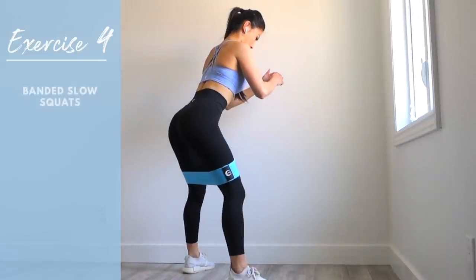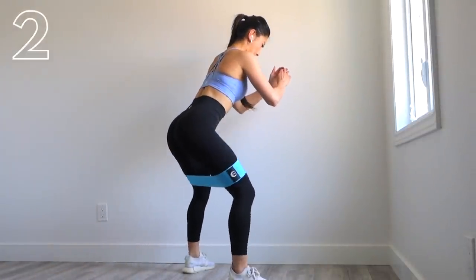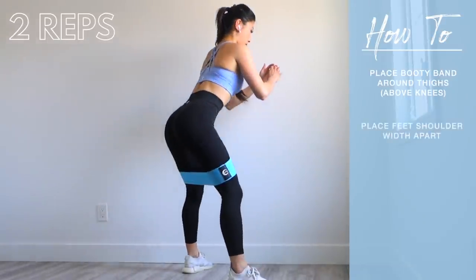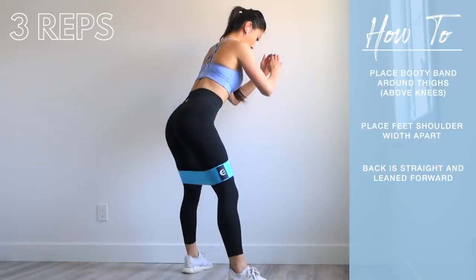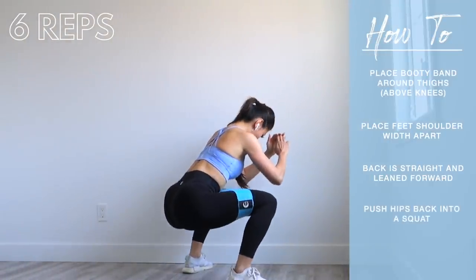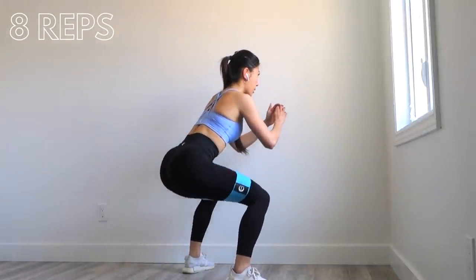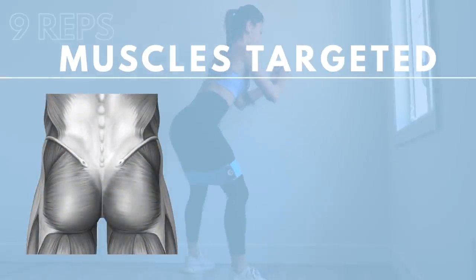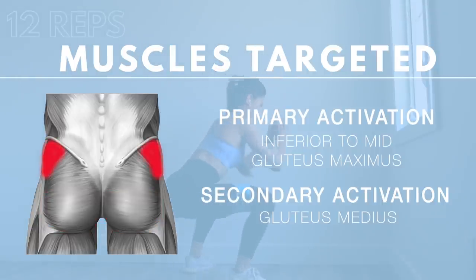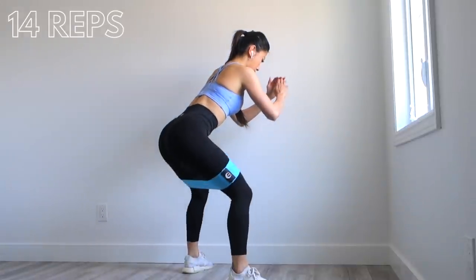The fourth exercise is banded squats — slow squats. Place the booty band around your thighs just above your knees, feet about shoulder-width apart, keep a straight back and lean slightly forward, then push your hips back into a squat. Make sure to push your knees outwards against the band's resistance so they don't cave in. Descend slowly and pause at the bottom. We're primarily targeting the inferior to mid portion of the gluteus maximus, with secondary activation in the gluteus medius and minimus from the hip abduction stance.